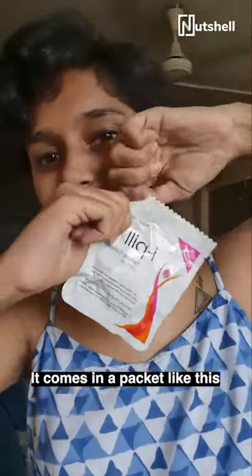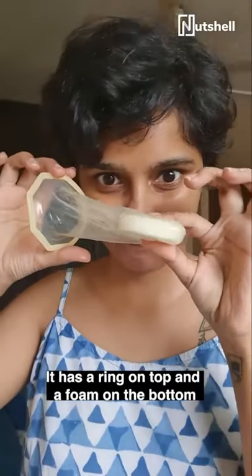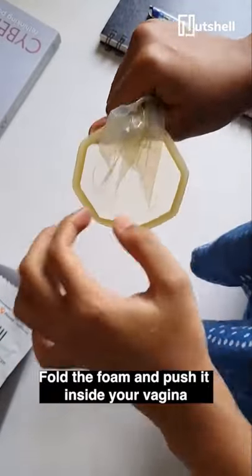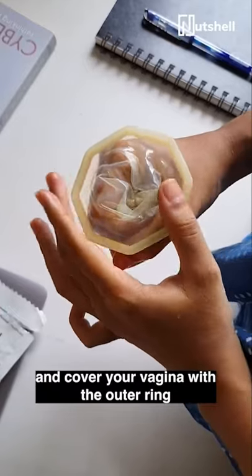It comes in this packet and if you open it, it looks like this — it has a ring on it and underneath a foam. How do you wear it? It's very simple: fold it in the foam and push it into the vagina. Check with your fingers that it can go into the vagina and cover the vagina with the outer ring.